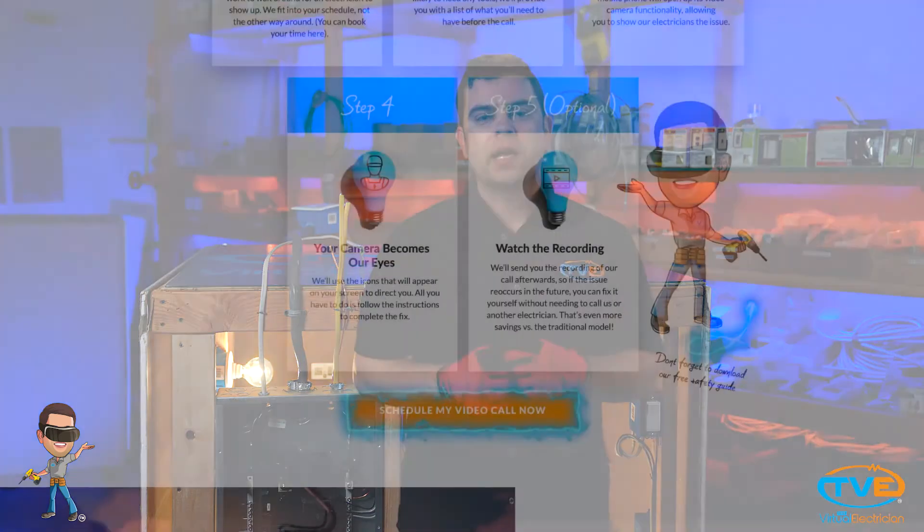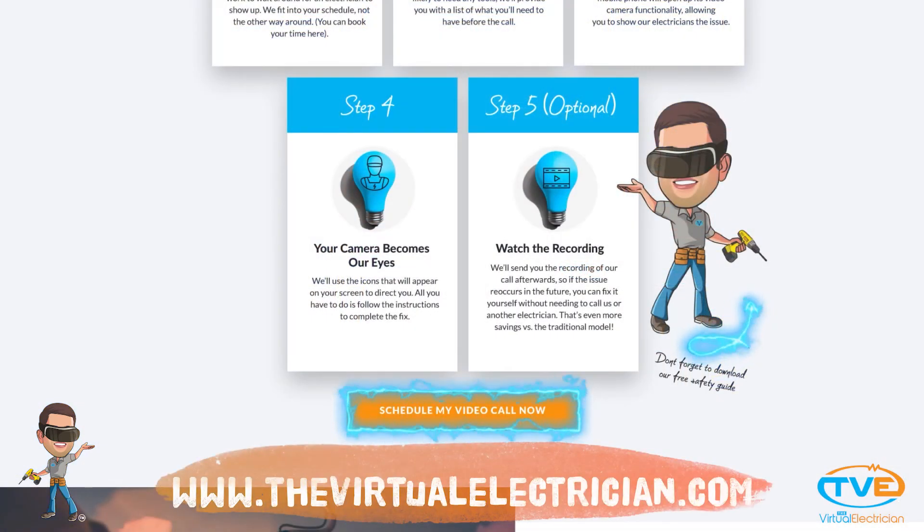Visit thevirtualelectrician.com to hire a virtual electrician to make sure you do this safe and right.